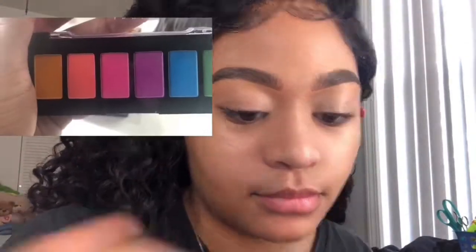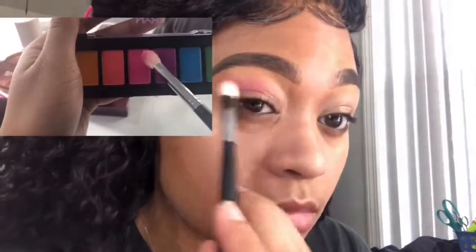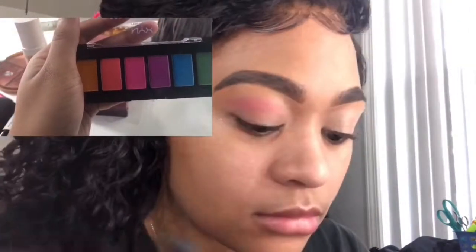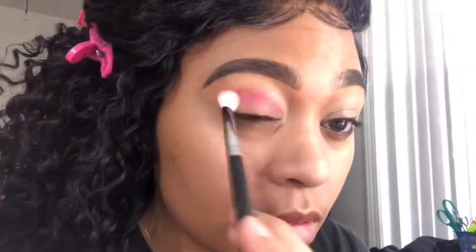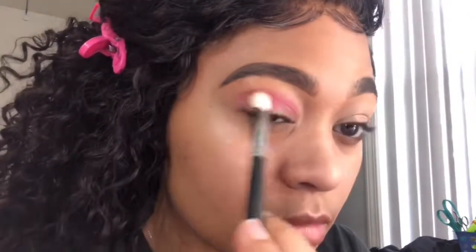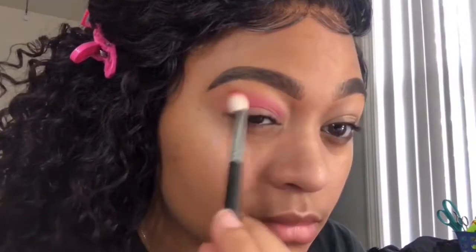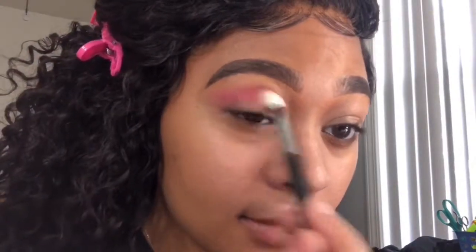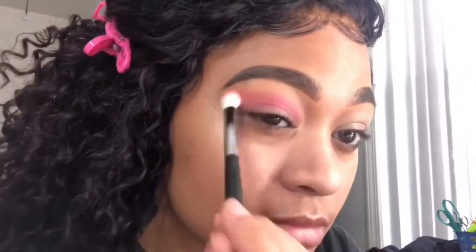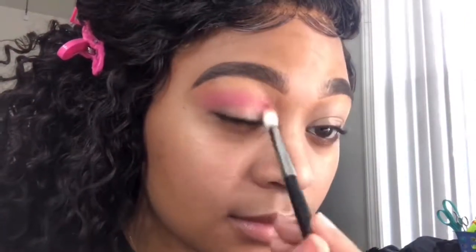Now I'm taking this pink color from the NYX palette and applying it as my transition shade, then we're just going to blend that out as best we can. This part is sped up but I was really trying to take my time — take your time and make sure everything is blended out for a smooth look.